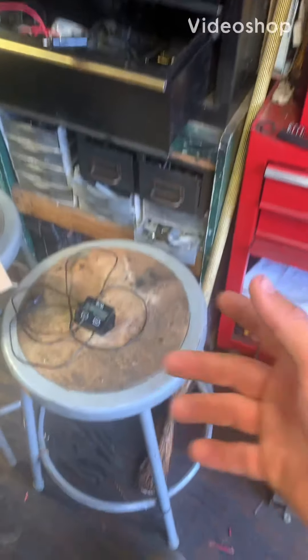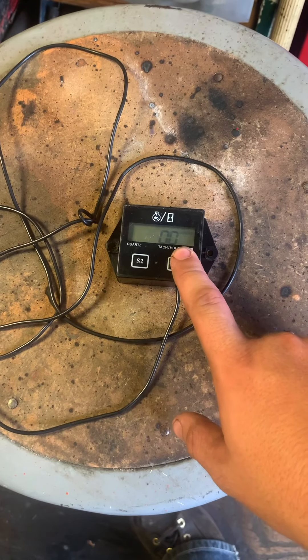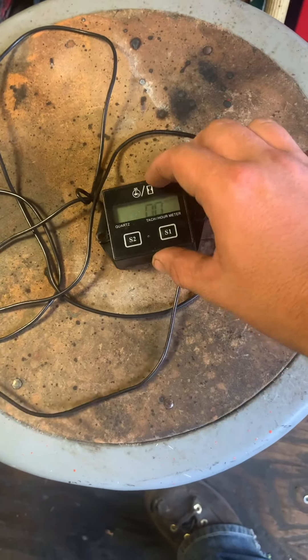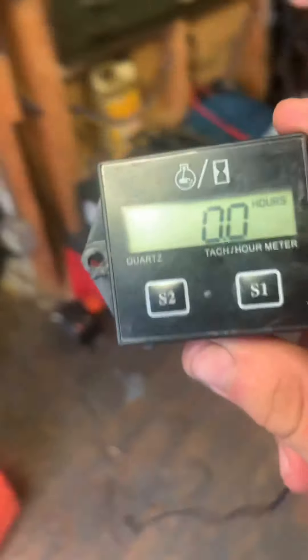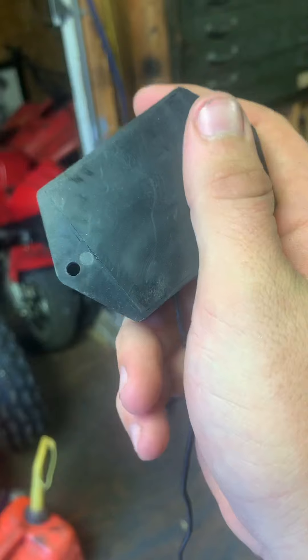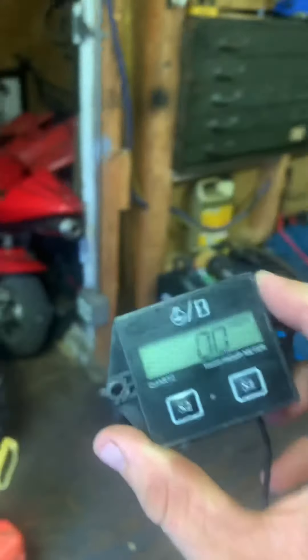Today we're going to be installing an hour meter on a YZ125 or just about any dirt bike. We're going to make a custom mount for this because there's no spot on the frame to put double-sided sticky tape, so this is another way you can do it.